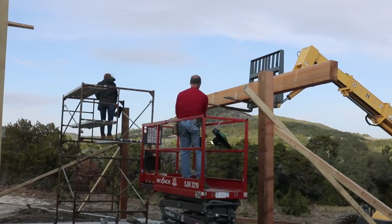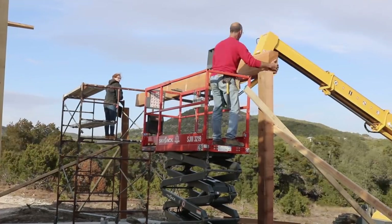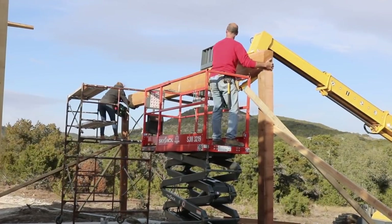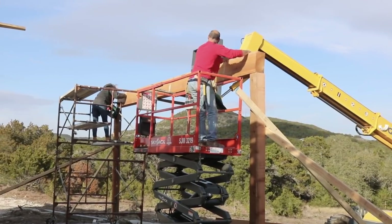Next came the beams, which were stunning. They were huge solid pieces of cedar that measured 6x12 by 20 feet, and I had four of them — well, two were 16 feet, but still, that's impressive. And once again, the SkyTrack was put to good use here.